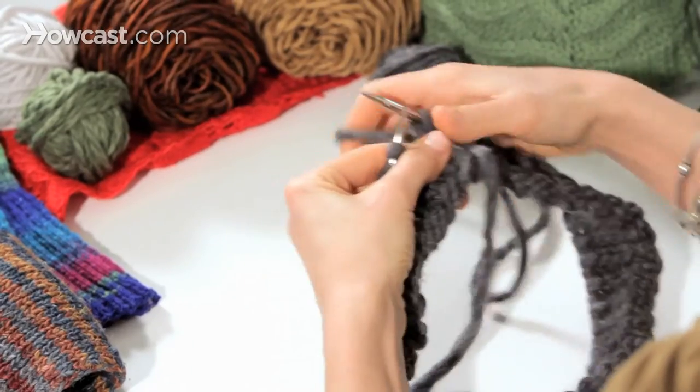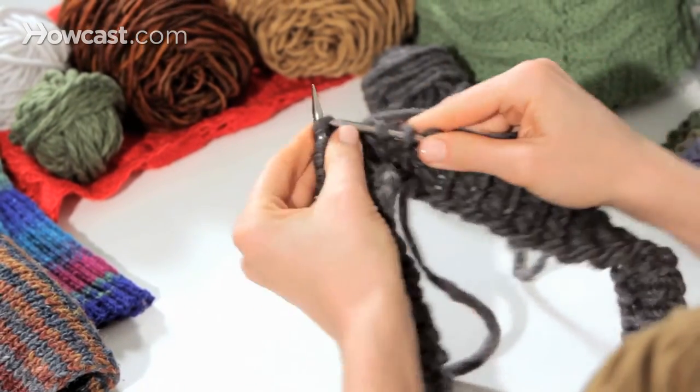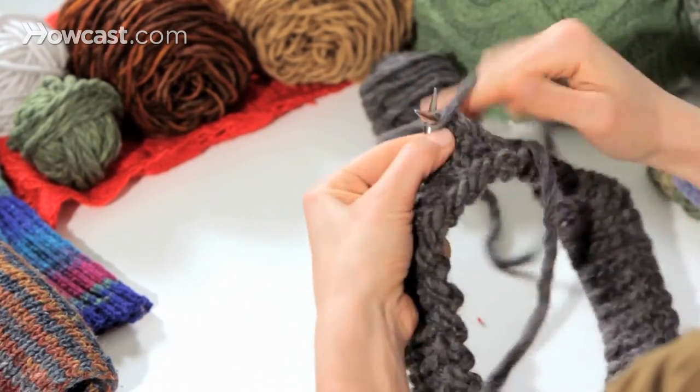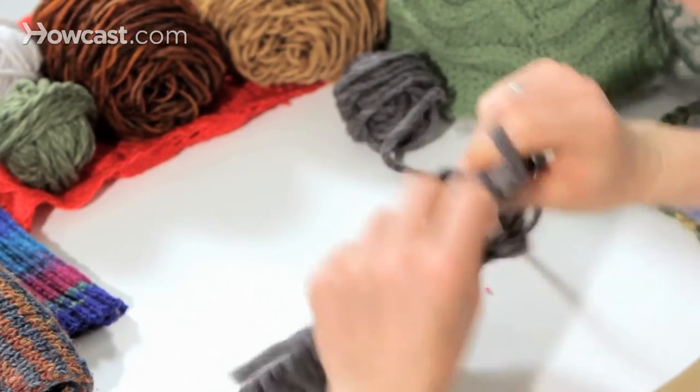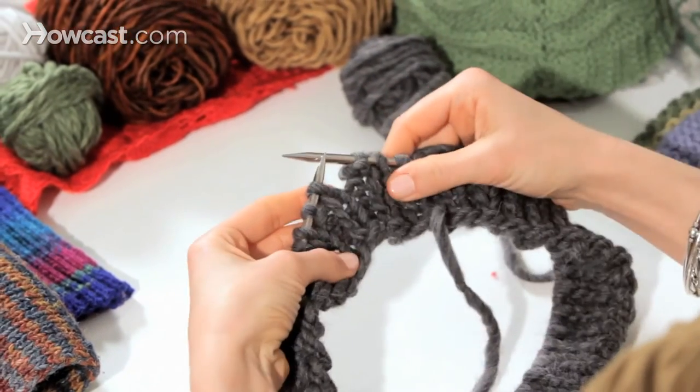Right now I'm working a little bit of ribbing here on my round knitting. That's knit one, purl one, which yields the same surface on the front as on the back. There's the inside, there's the outside. But let's say I want something different, something other than a rib.